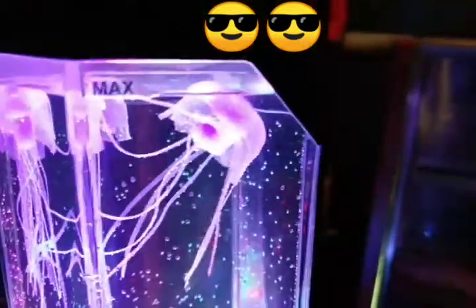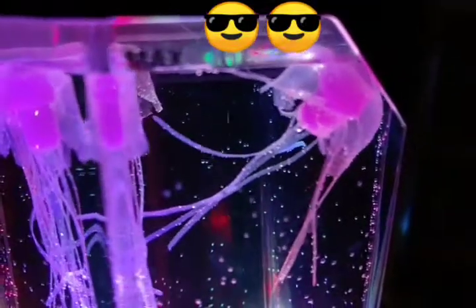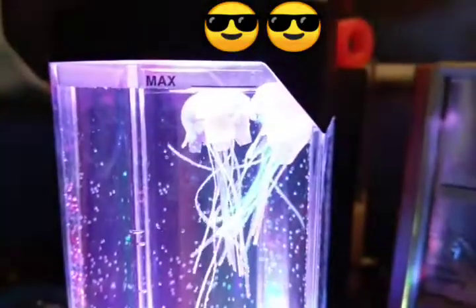That was happening on the display model, but for me it's not doing that. But honestly, they're really calming and they still look really cool. So yeah, this is going to be in the background for all my YouTube videos.